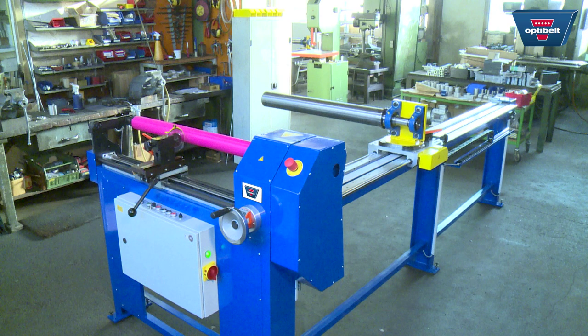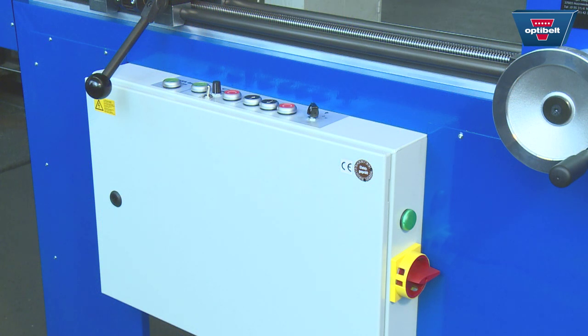Once the machine is correctly positioned and anchored in place, switch the machine on at the main switch.